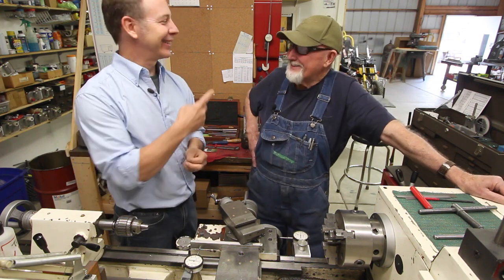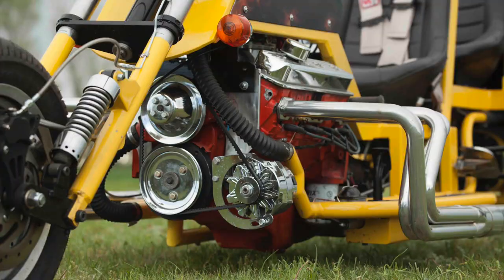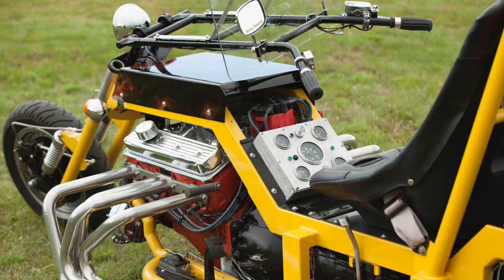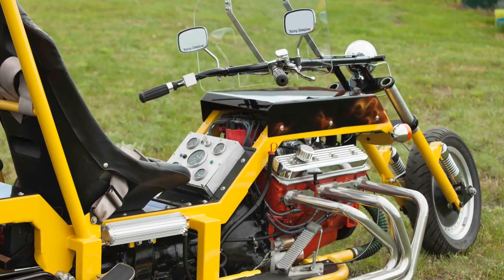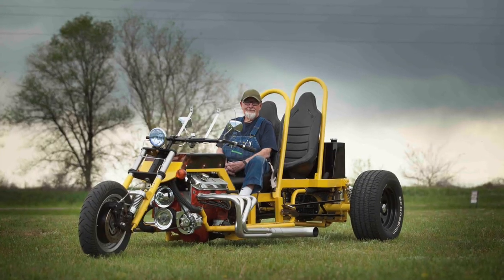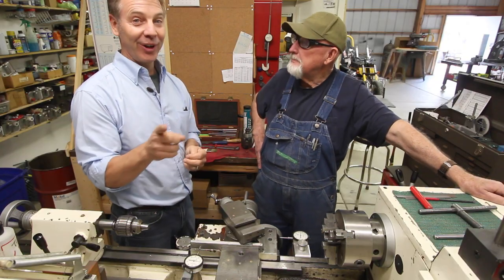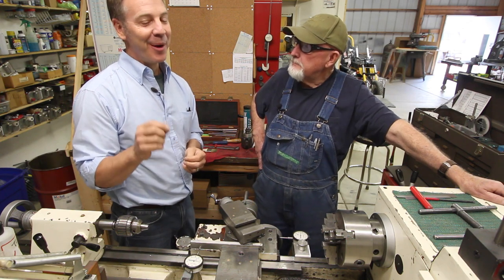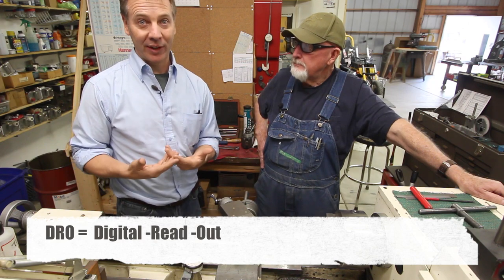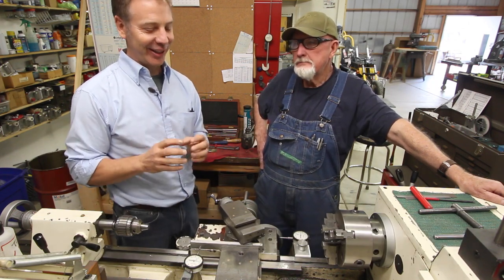Behind them is a trike that Billy built. One of the things Dale really likes is that getting a DRO is expensive, as most machinists know. But Billy has kind of cheated the system with a clever and affordable alternative.